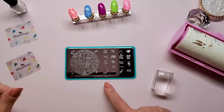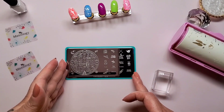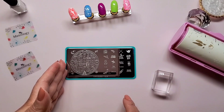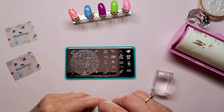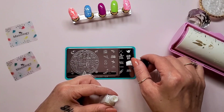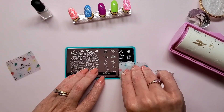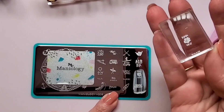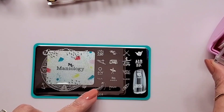For the next design I'm going to use Maniology's M208 stamping plate — it's a newer stamping plate that I have not used yet. I just need to figure out what design I'm going to use. I decided to use the Maui Surf with the little flower, and of course in Bam White. Get this scraped and picked up — picked up great.